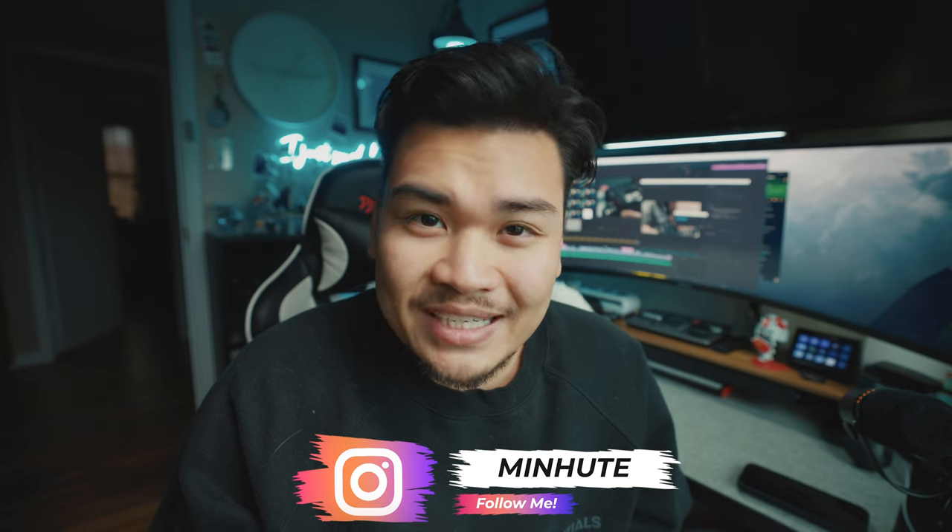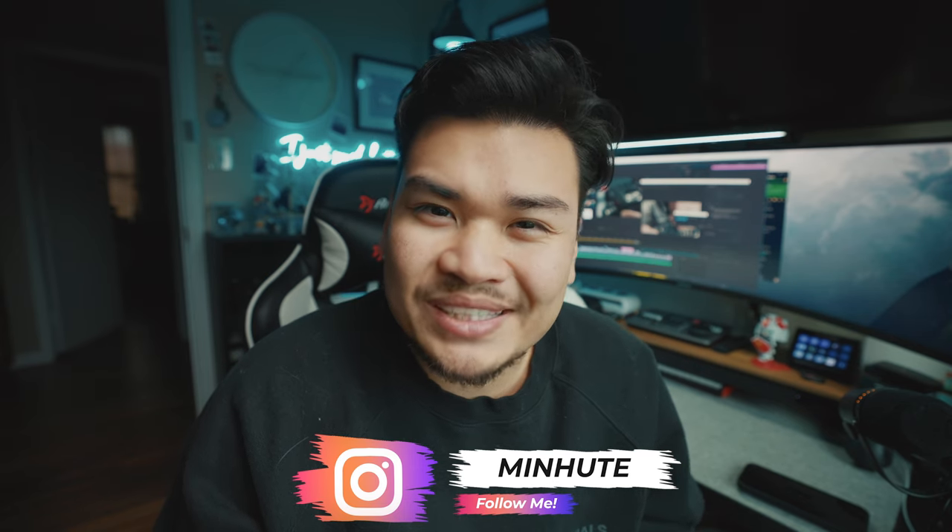What is going on Button Pushers? If you guys are new here, welcome to the channel. If you guys are coming back, welcome back — it's amazing to see you again. Today I just wanted to give you guys a quick little video: three accessories for filmmaking that you didn't know you needed.